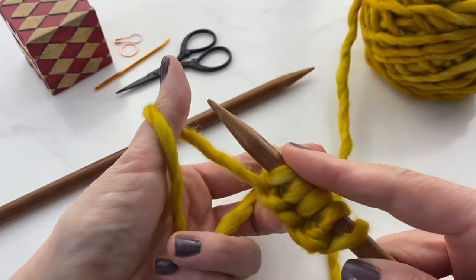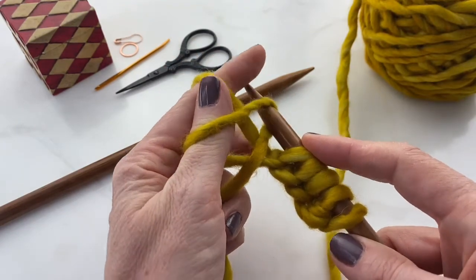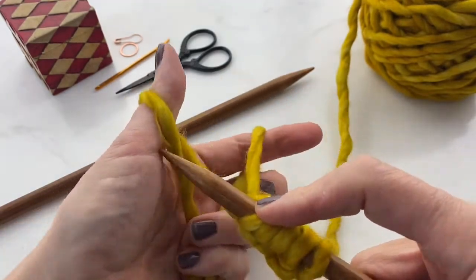Put your fingers in between the yarn, grab it with your palm, take the needle under the yarn on your thumb, over the yarn on your finger, and through the loop, scooping it onto the needle.